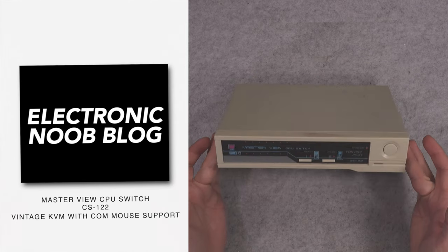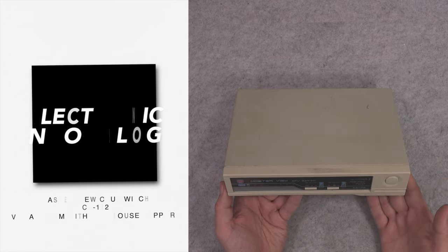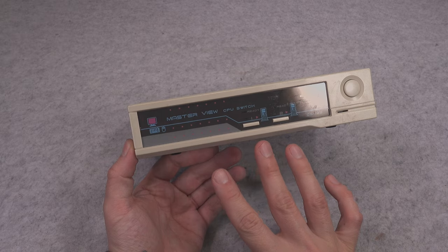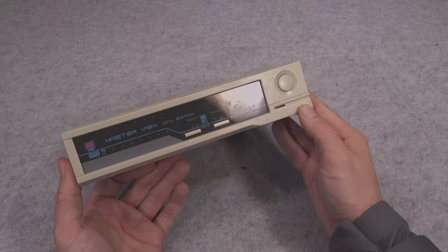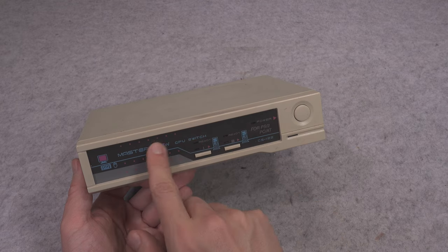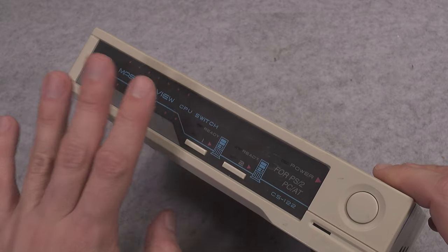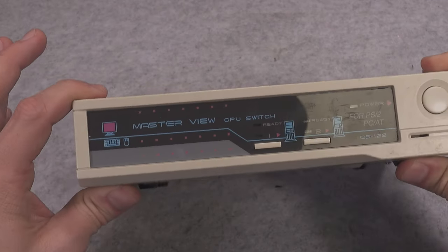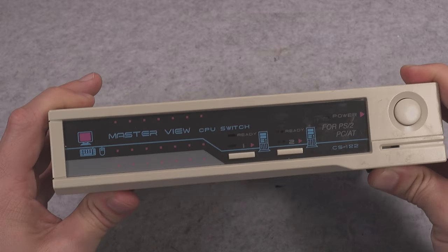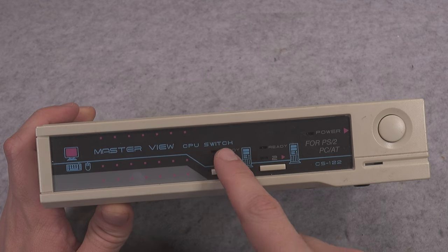Hello, today I would like to present this absolutely beautiful vintage KVM — the keyboard, video, mouse. It looks clearly like it was designed in the 80s. Just take a look at that beautiful label on the front; those colors are an 80s vibe, like a definition of a disco thing. It's been called a Master View CPU Switch, just to give it a more professional vibe.